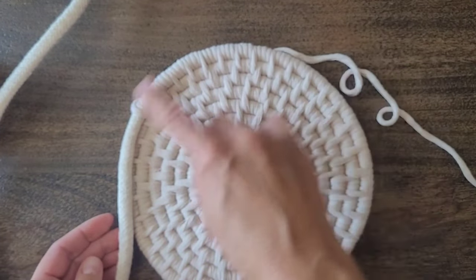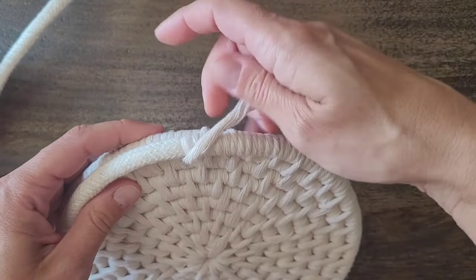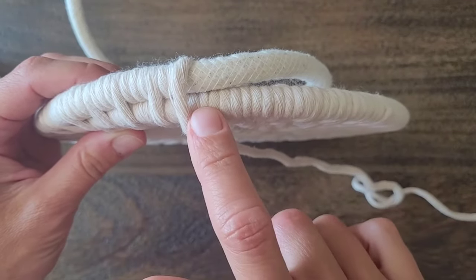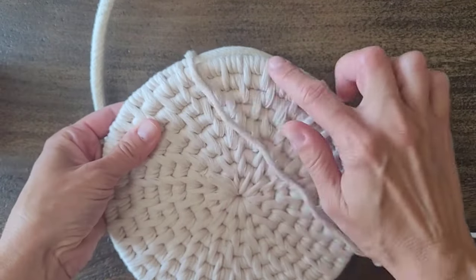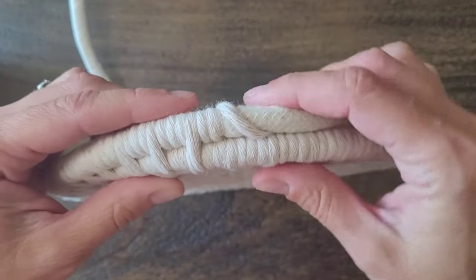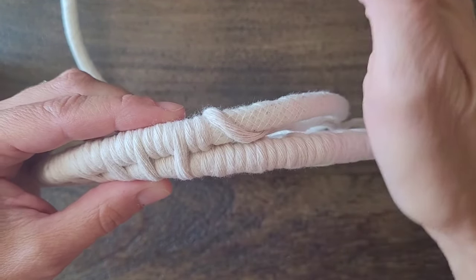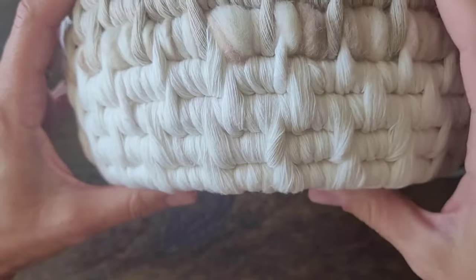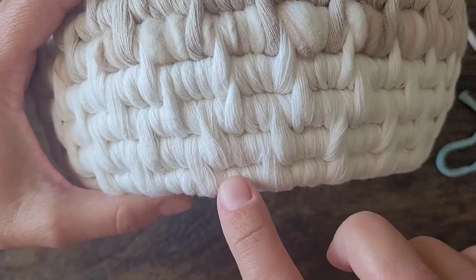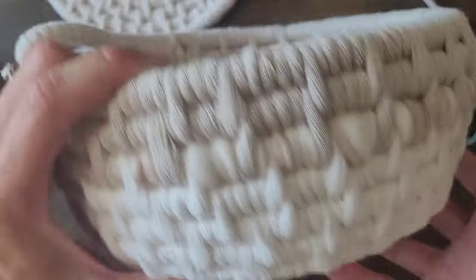I'm just going to keep going around for about another three or four rows. Remember that when you're counting your rows upwards, that ninth row is counted. So I did nine rows outwards, and as I go up I'm going to count that one again to make eight rows. Counting upwards, I would do one, two, three, four, five, six, seven, eight — so I'm counting that one as I count upwards.